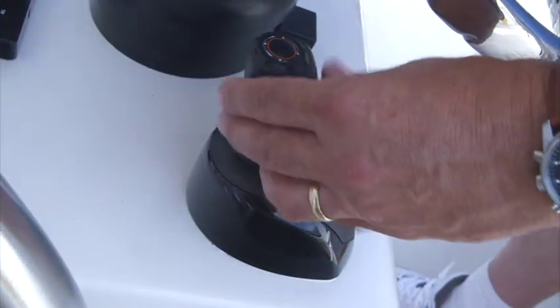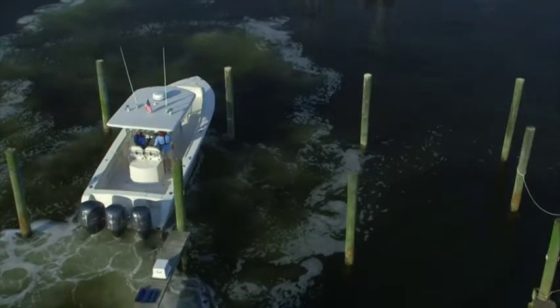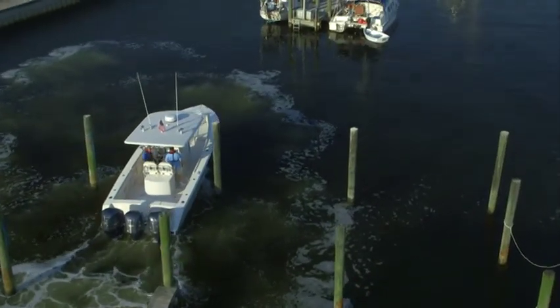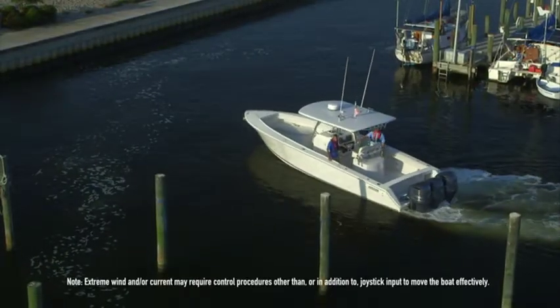To move the boat straight forward, simply push the joystick forward. Remember, the more you move the joystick, the more throttle response you get. You can also combine different movements to reach a desired effect.